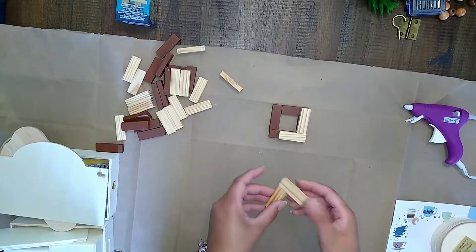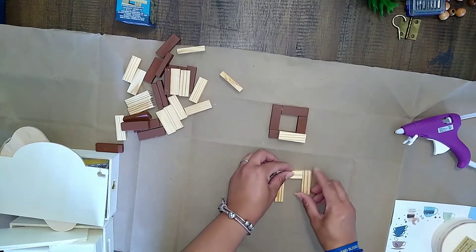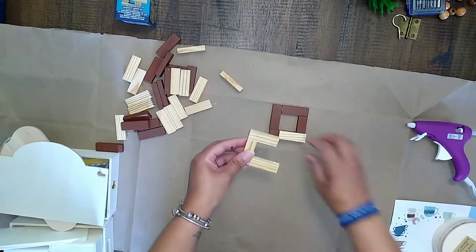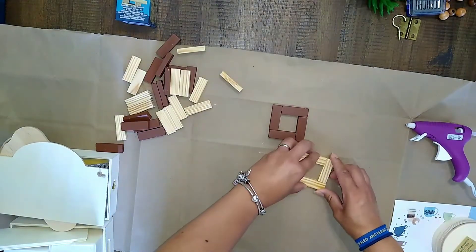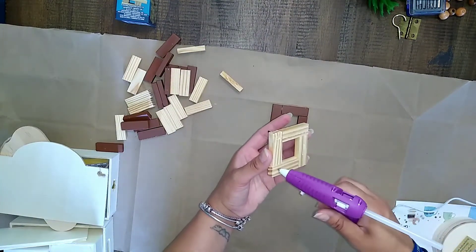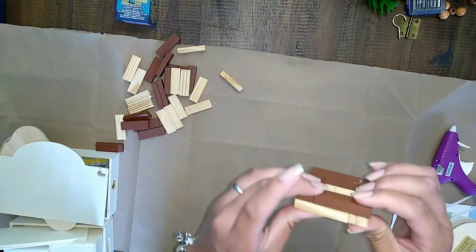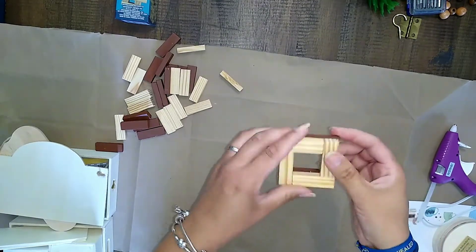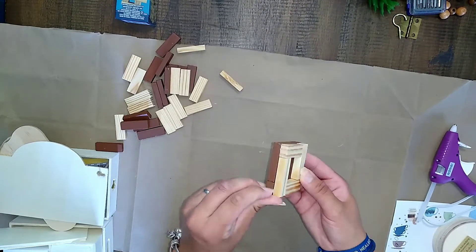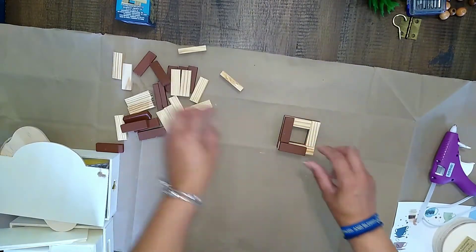Just to give you some information on the challenge I'm a part of today: it is hosted by Sonia over at Domestic Diva DIY. You definitely want to go check out her channel — she's got some awesome DIYs and videos for you. She also has two other channels, so go ahead and check out her main channel and you can get the information for her other ones. You don't want to miss out on any of her videos because they are amazing. I'll be linking her channel and the playlist in my description box, so be sure to check them out.